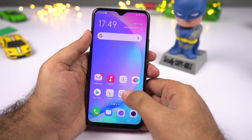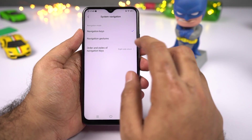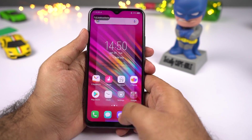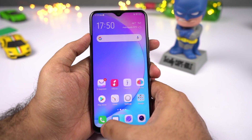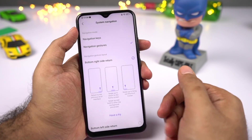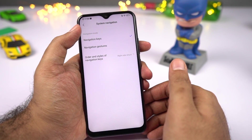Next I'll show you some navigation gestures. Go to settings, then select system navigation, then select navigation gestures. Here's how they work: swipe from the right side to go back, swipe from the center to go home, swipe from the left side for the control center, and swipe and hold from the center for recent apps. If you're bored with the navigation bar, give these a try.